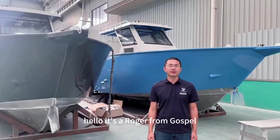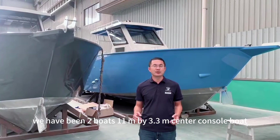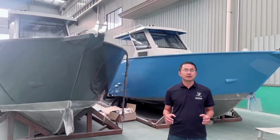Hello, this is Roger from Ghostbowl. We have two boats — an 11 meter by 3.3 meter center console boat which is already fixed on the cradle, ready for shipping to the customers.